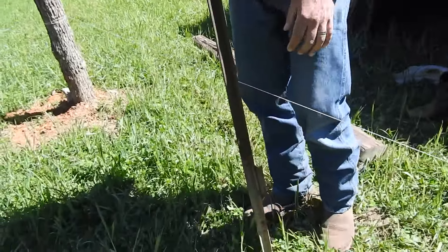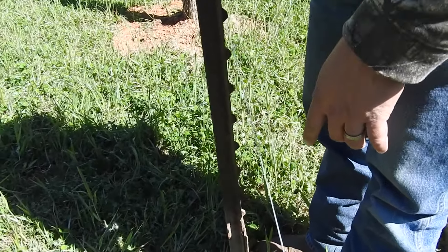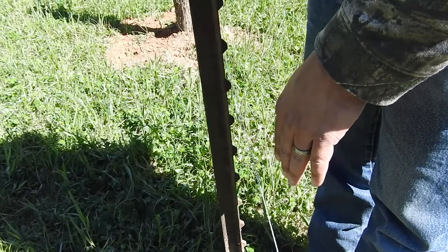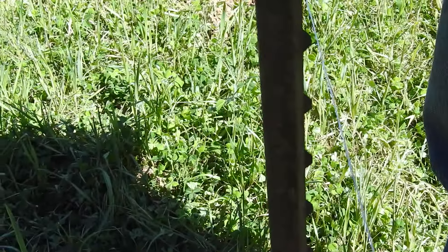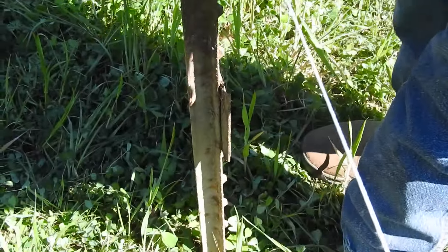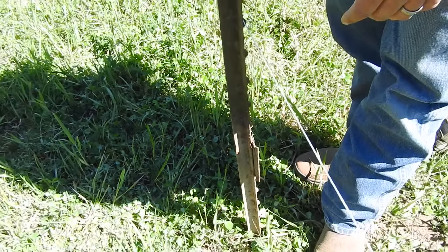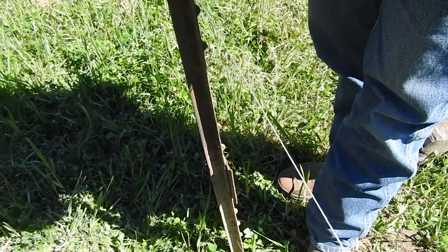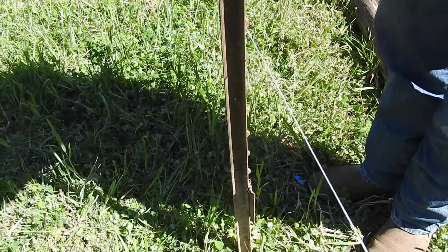Anyway, the base of the T-post — here's the string line — and the base of the T-post is probably about three-quarters of an inch to the inside of the line. But I'm holding the T-post just on an angle, so by the time you straighten it up when you get it started, it'll be flush with the edge of the line. So I'm going to hold it on an angle and hit it a couple times, like this.